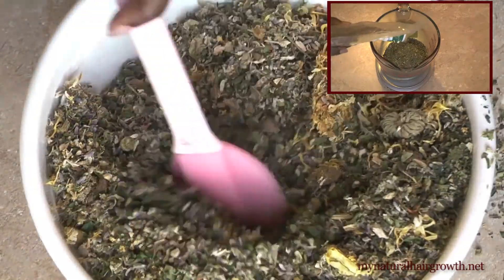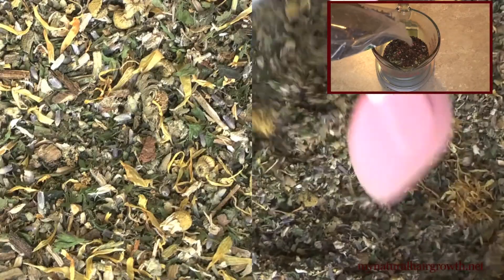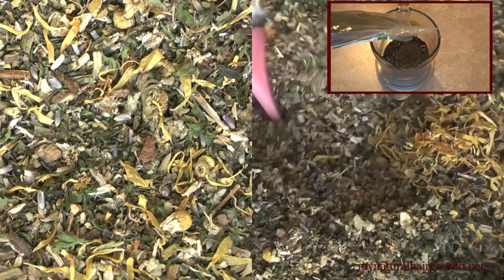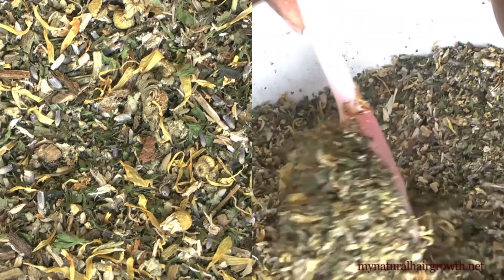Aside from rinses, I will use herbal tea from this blend to mix my Indian powders. I'm also curious to see what happens when I grind these herbs to a powder and use them as a hair mask.